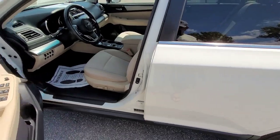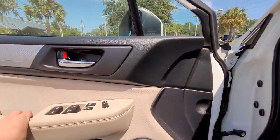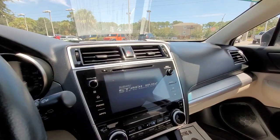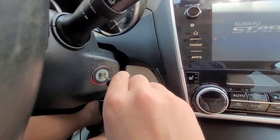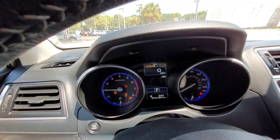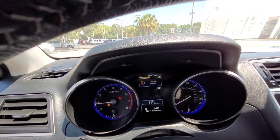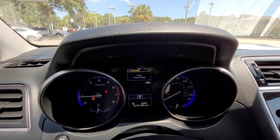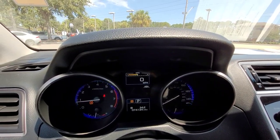Once you've done that, you're welcomed by a cream colored interior. Let's go ahead and start it up. This is a traditional key, so I insert it. This car does have a low tire pressure warning on. However, the owner of the dealership assured me that that is being taken care of promptly and will be fixed before the car is sold.